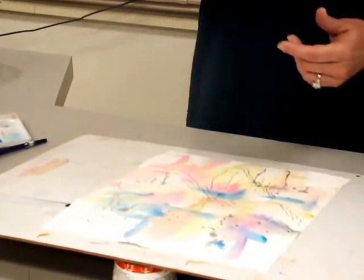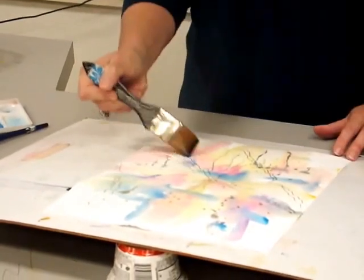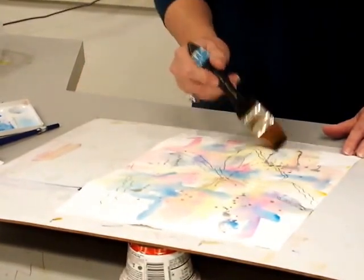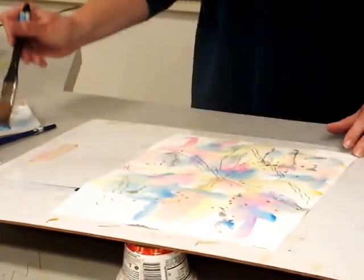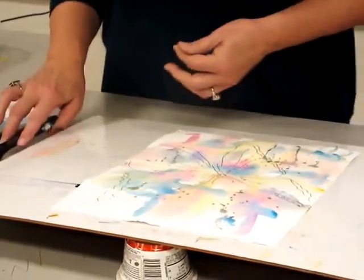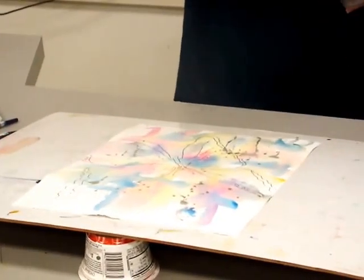You don't want all your strokes to be up and down, or all across, or all slanted — do some different stuff. You can put this down and wiggle around. The less you manipulate it with your brush, the fresher and cleaner it will be, which is kind of what I go for in a painting. I probably have too much on there, which is what I'm prone to do.